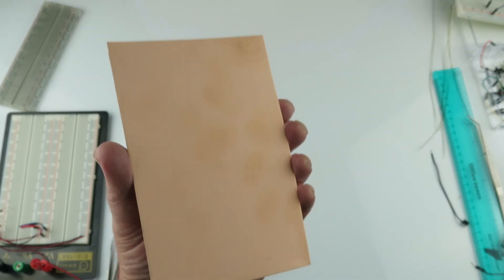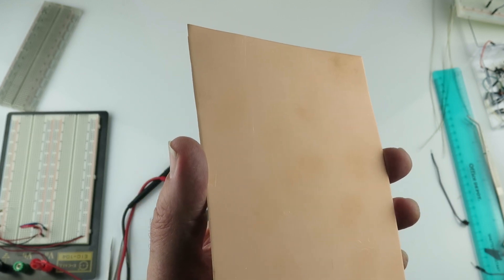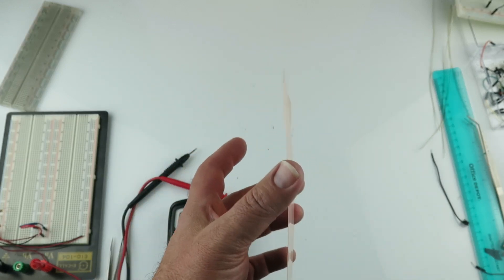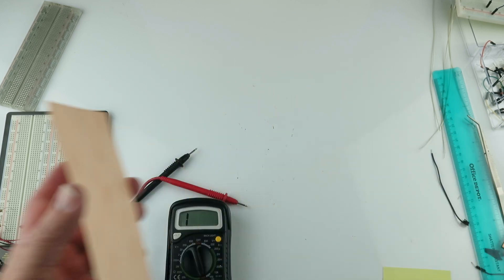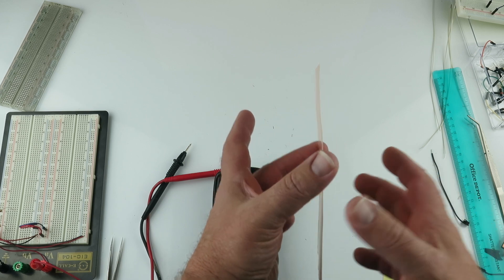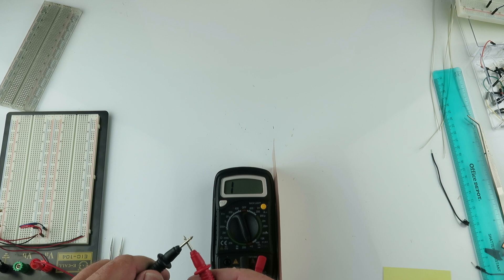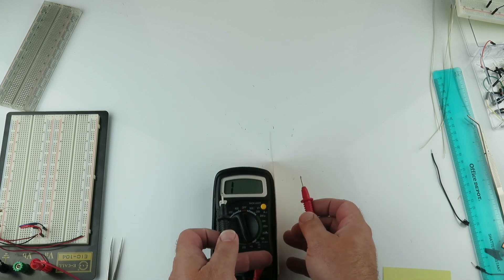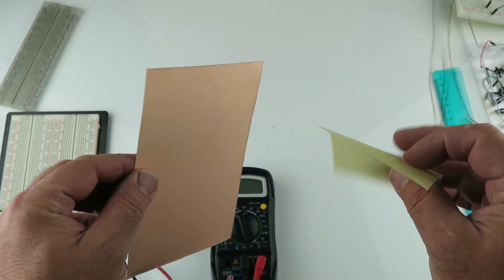This is four by six inches, 0.0042 inches thick, and has one ounce of copper on each side. It is insulated with this material — just want to show that this is not a solid piece, it's not conductive. It is insulated and very flexible.